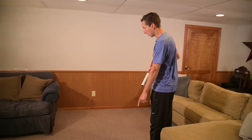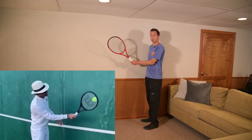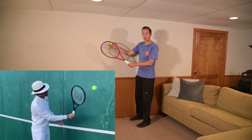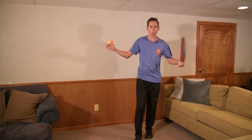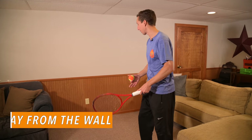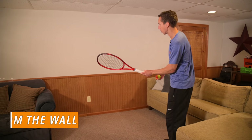First step is to begin relatively far away. We saw Roger right up against the wall doing rapid fire volleying. If you start there, you're going to be frustrated unless you have just world-class hands. So what I recommend you do is begin about two steps away from the wall and start off with just forehands.